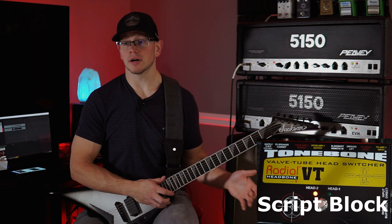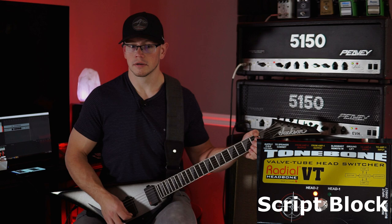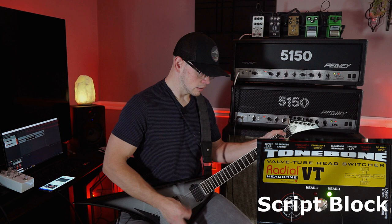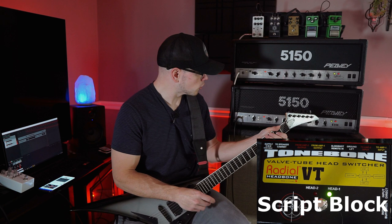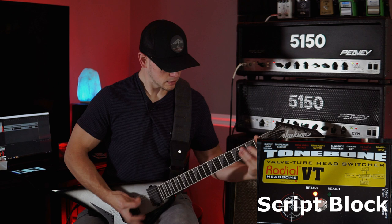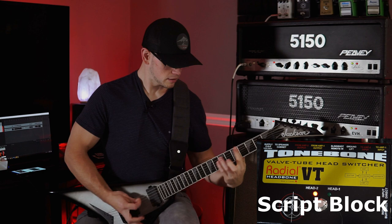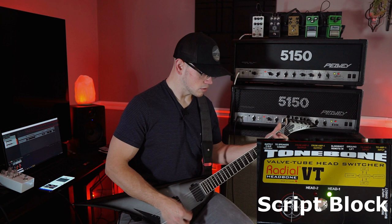They sound pretty damn similar, but I still think the signature has a little bit more mid presence. So we're going to dial up the mids a little bit more, dial up the highs a little bit more. We're still on the signature. Wow, it's nearly identical, guys. You can see the settings are a little bit different, but the amp sounds the same. Maybe just a tad more mid and a tad more high on the signature. They both sound almost identical, they both sound awesome.